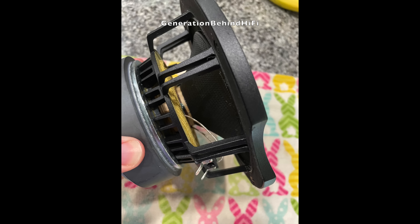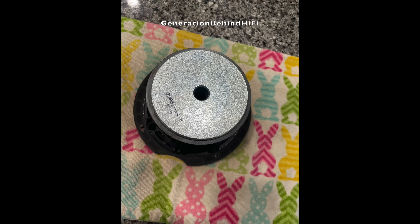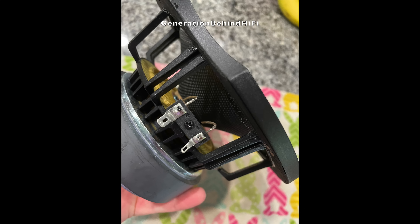The woofer driver in the DBR62 uses an underhung voice coil design, and Elac is using several design techniques to keep it cool. The first method is a vented pole piece, which indirectly cools the voice coil and also gives the trapped air behind the dust cap a place to vent. The second method is venting the voice coil underneath the spider, which will help keep it cool during those long and loud listening sessions.